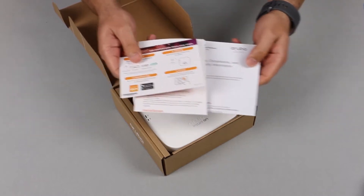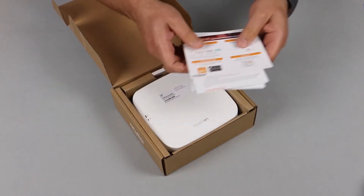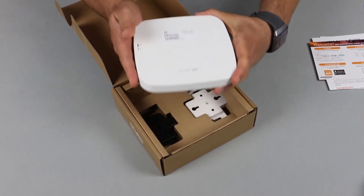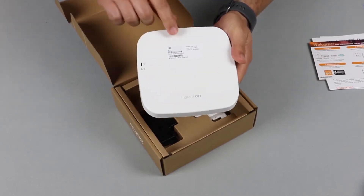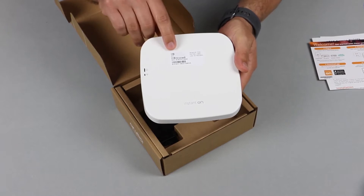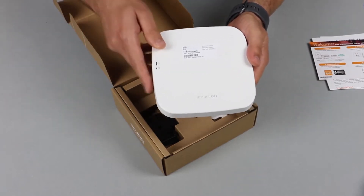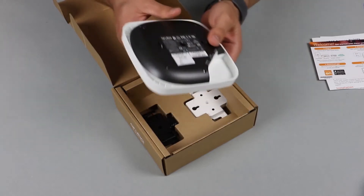Here's your standard safety and getting started documentation. The unit is very compact and light, and here in front you can see the removable sticker with a serial number and the two LED status lights.